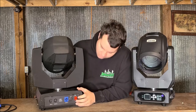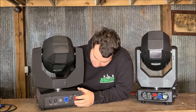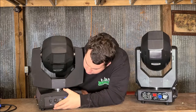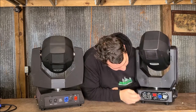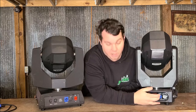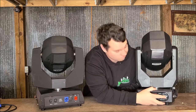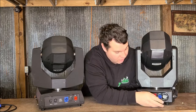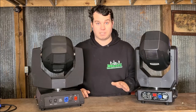The back of the 7R has a power on/off, a fuse, a power con in, DMX out and DMX in. Pretty straightforward. The 10R has DMX in, DMX out, an on/off switch, a fuse, power con in, and most awesomely, a power con out. So you could daisy chain these together if you've got a big truss and only have to run one main power to it — allegedly saving on cabling, which is the best part about mobile DJing.